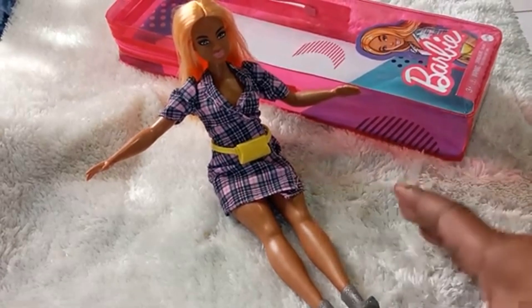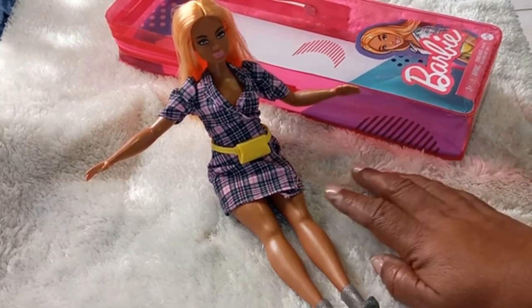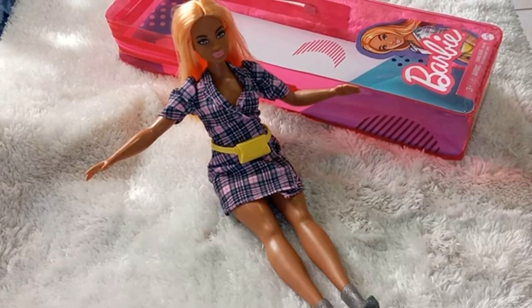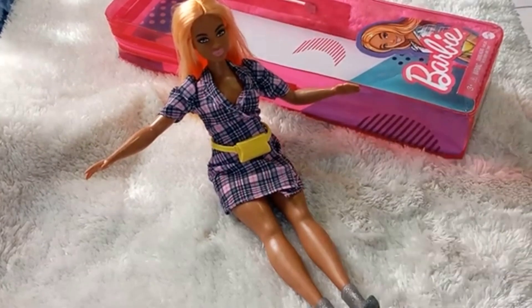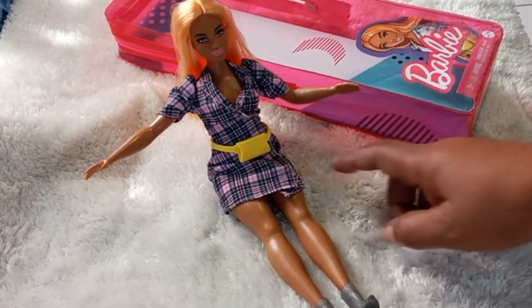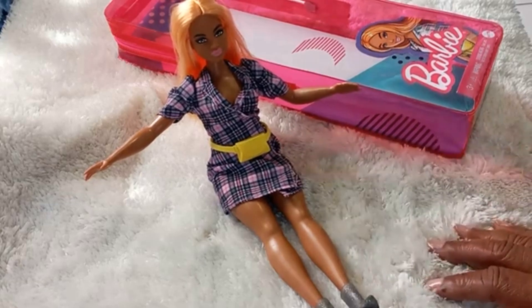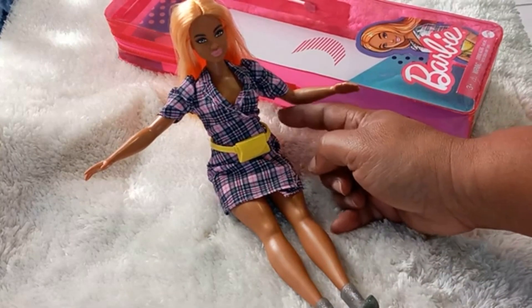This is basically a curvy doll and she has some thick thighs, and I really like that. I was really impressed with that. She has a nice little plaid dress on that is held together with some velcro strips. She has a yellow money belt that can be adjusted at the back.